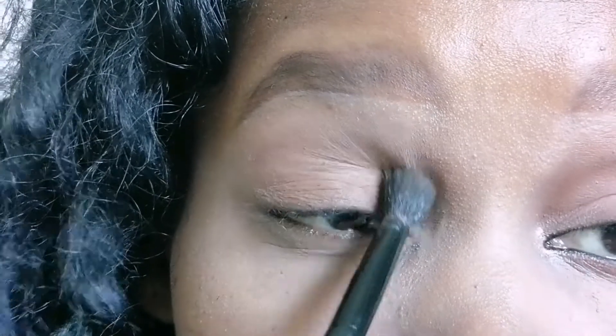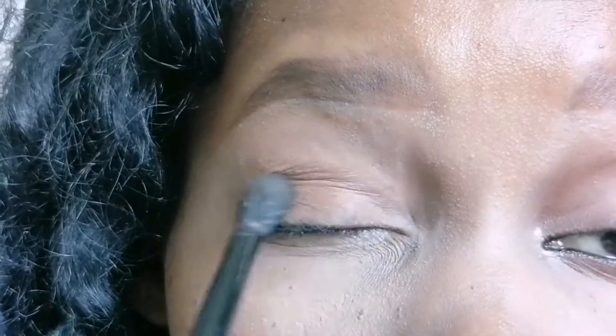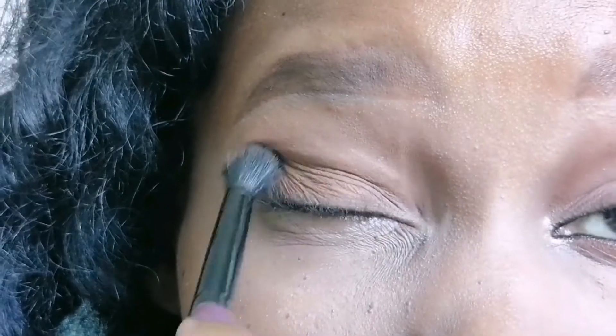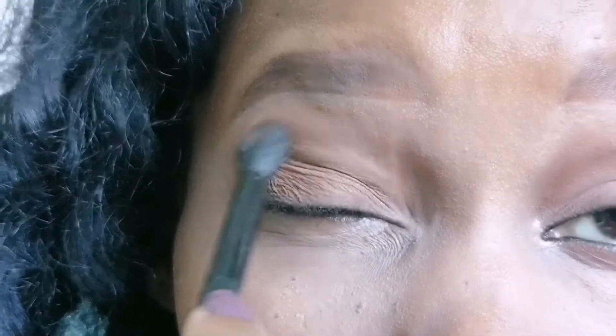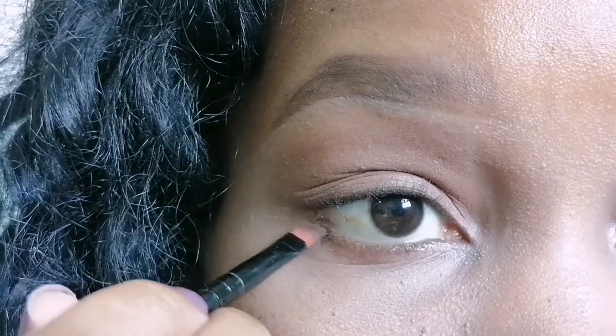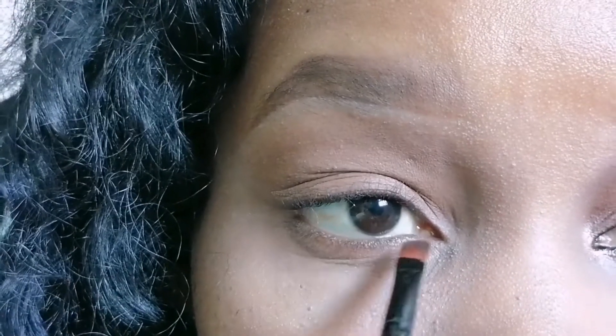Just make sure that your eye has some color on it. I'm spreading this brown eyeshadow all over my eye, and then on the lower lash line I'm smoking it out a bit — and that will be it with the eyeshadow.